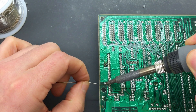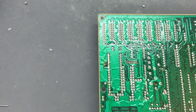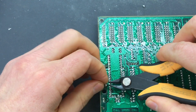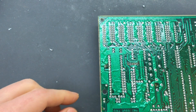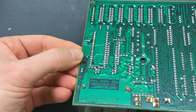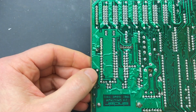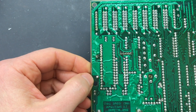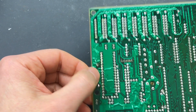Now we just solder it as normal. I cut the leads after soldering. I've seen some people advocate for cutting leads first to prevent stress on the soldering joint, but I've never seen that to be an issue. I also try to cut the leads above the joint itself to minimize stress. If somebody has a good reference for why we should cut them before, please let me know in the comments.